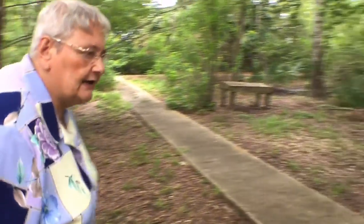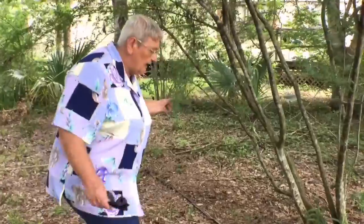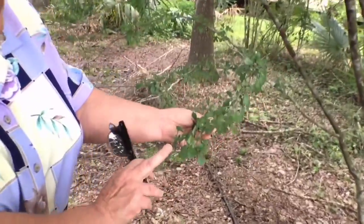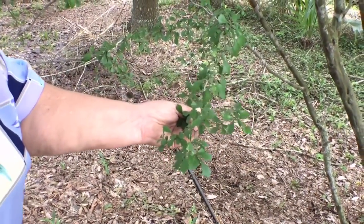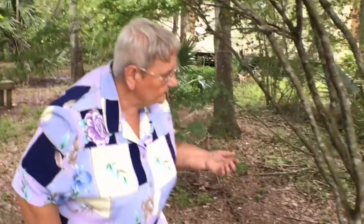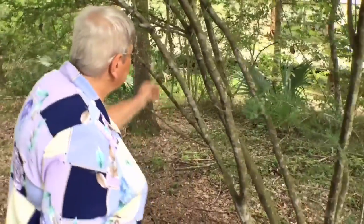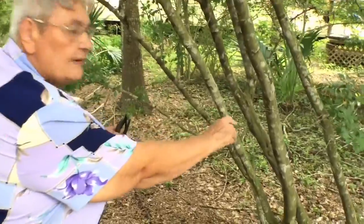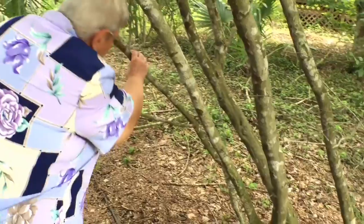Over here we've got a little Hip Hawthorn. Its name is Crataegus spatulata. The foliage is like little spatulas. It has the same white flowers as a Parsley Hawthorn. It has a growing habit kind of like a yaupon, with multiple trunks. The bark peels like the Parsley Hawthorn does.